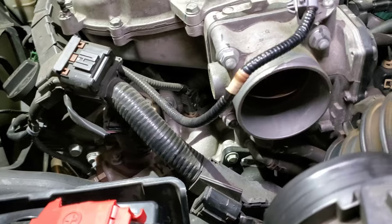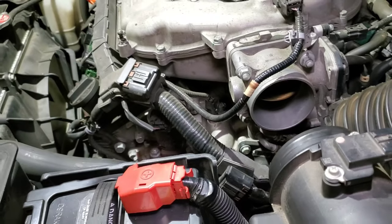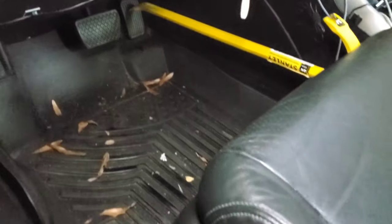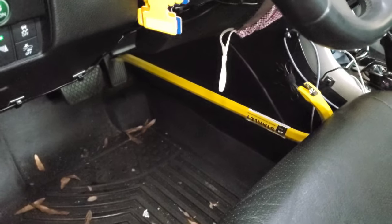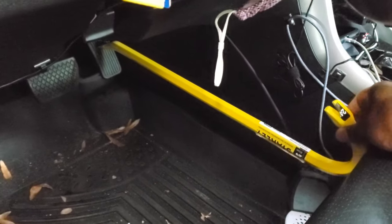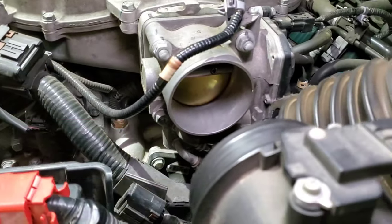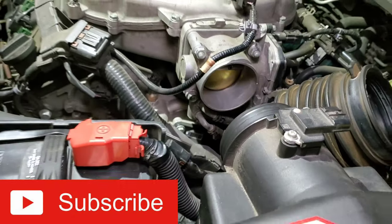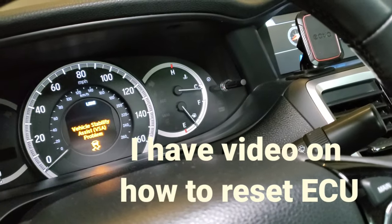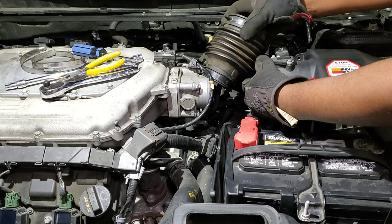It looks pretty clean to me right now — everything looks good. Compared to all the gunk we had earlier, it's looking really nice. Now we're going to go back in the vehicle and remove the thing from the gas pedal. All I have to do is push my power seat back and that thing will fall right out. There we go — take it out and you'll see that the throttle is closed now. It's no longer open. Go ahead and turn off your vehicle — press the power button to stop everything.